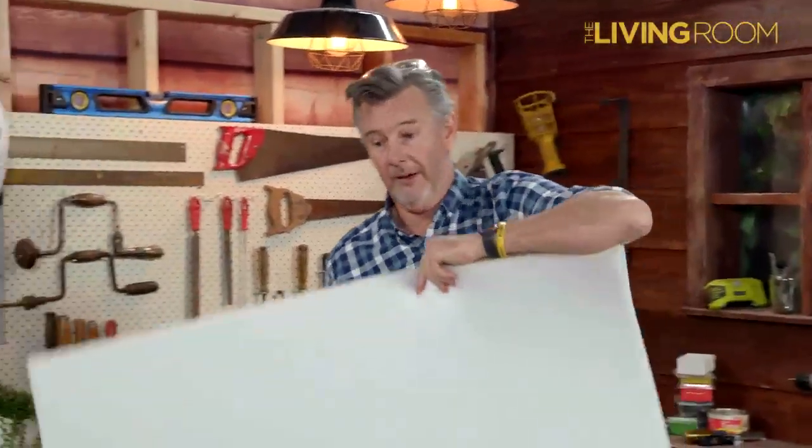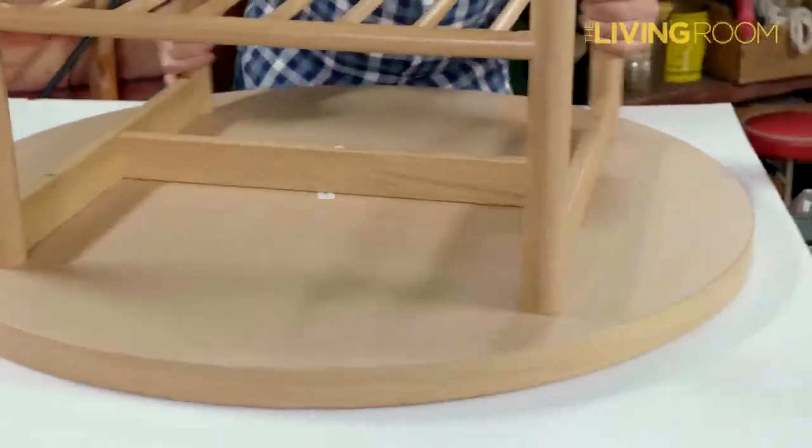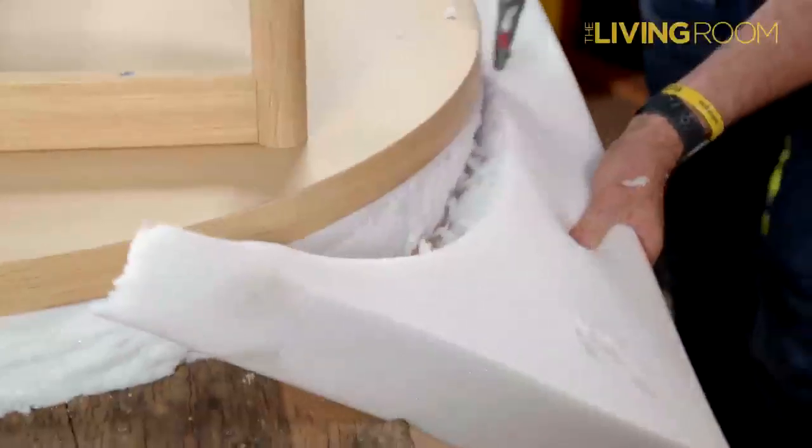First things first, we'll put our foam rubber up on the bench. We need to cut this out. The best way to mark it is to drop the coffee table on top, then use a nice sharp utility knife to cut around the edge and form the shape that's going to be padding for our puppy.